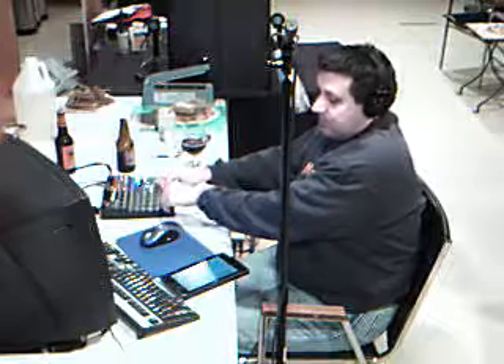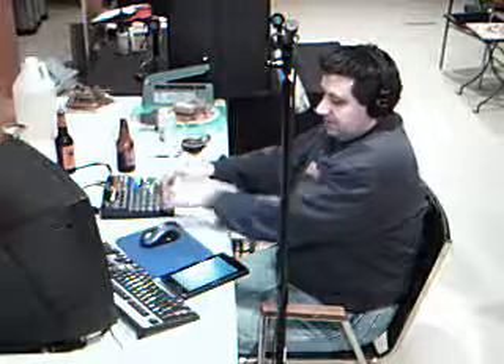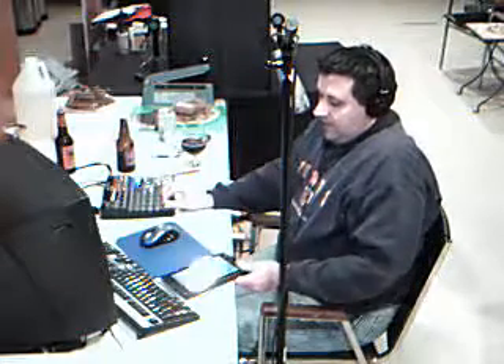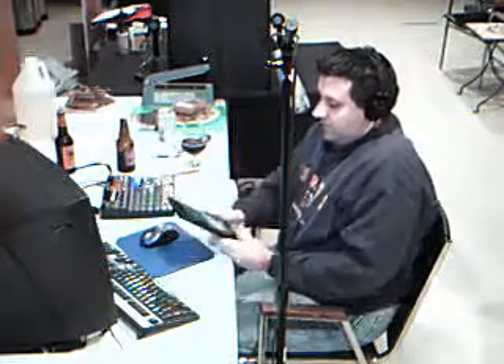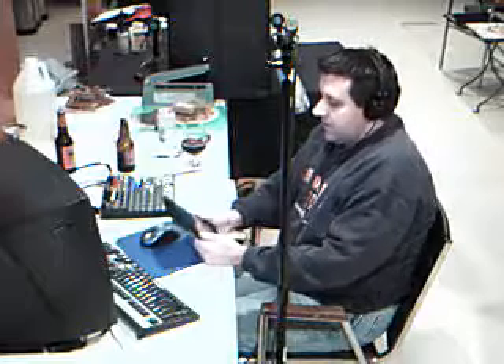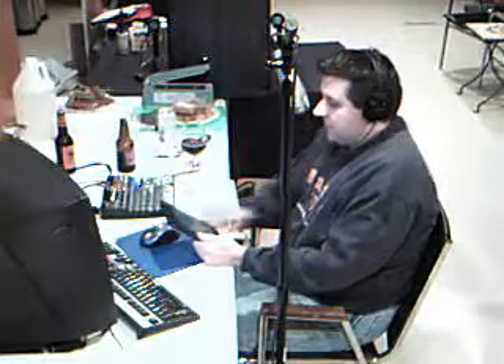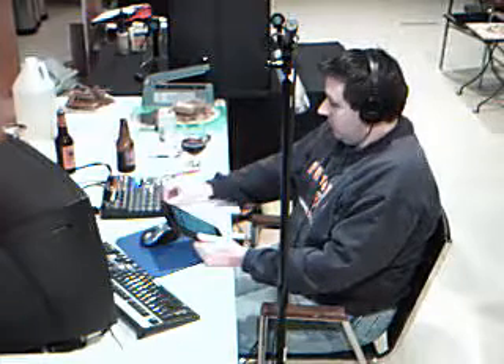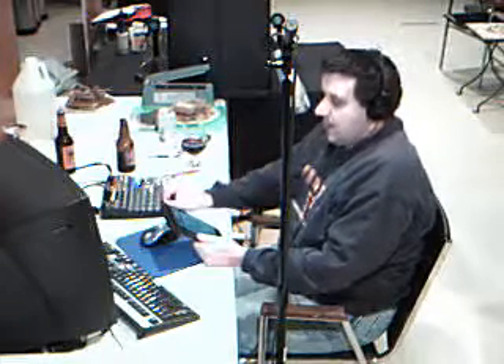Welcome to the Brew for You show, sponsored by the Beer Loons. The Beer Loons have great gift items for last-minute shoppers — go to beerloons.com to find out more. Let's go ahead and get this party started. Hello everyone, I am your host Mike Campbell.